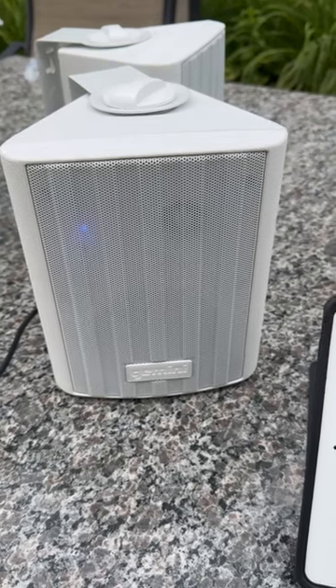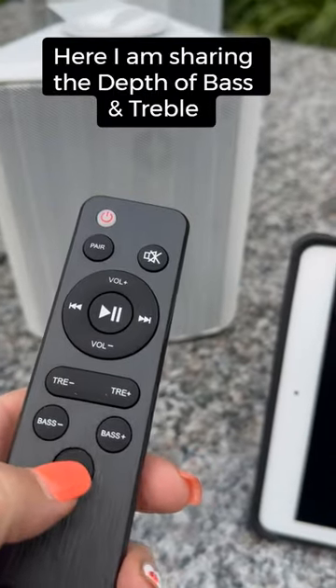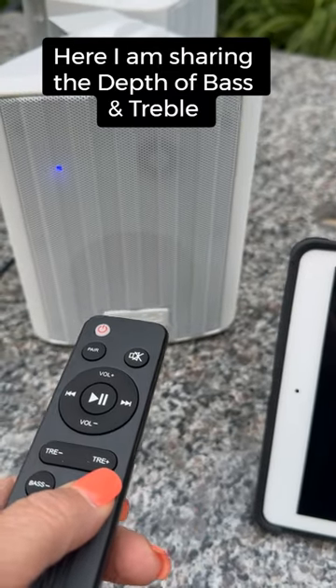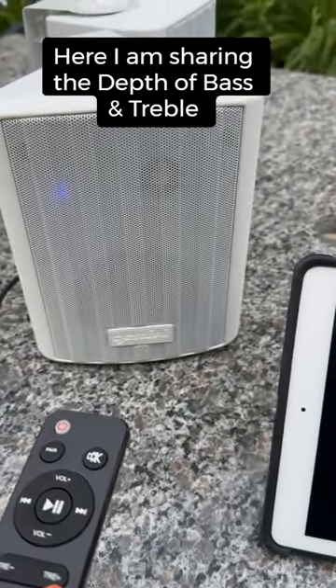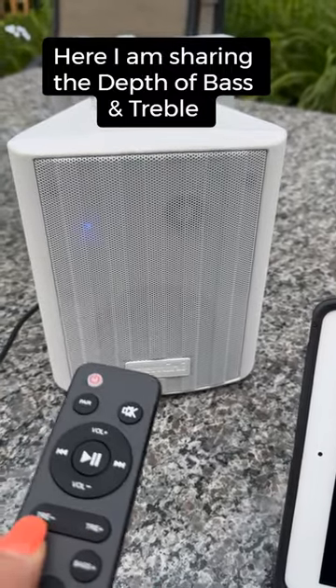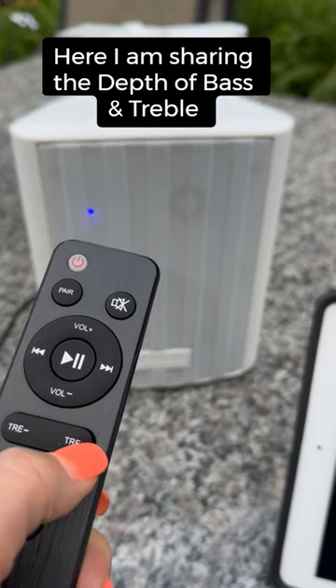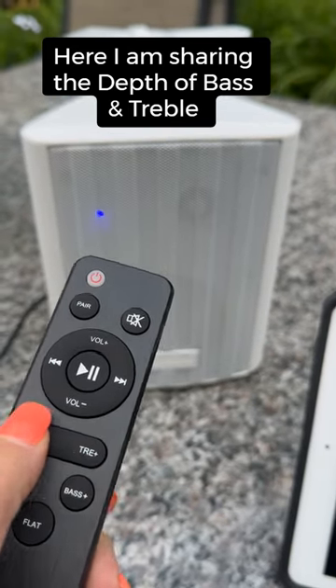All I can say is summer is here, and if you're looking for a reliable set of speakers for yourself or as a gift, I highly recommend the Gemini Sound 4-inch pair 100-watt waterproof Bluetooth wired speakers. They're getting a 10 out of 10 for me. Nothing makes me happier than listening to music outside, and these definitely rock my world.